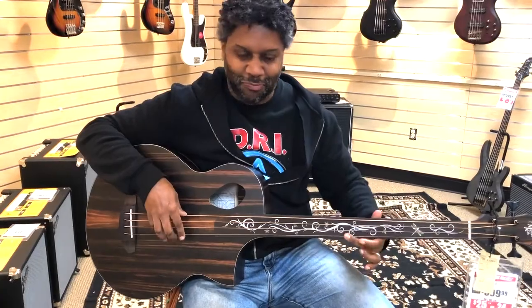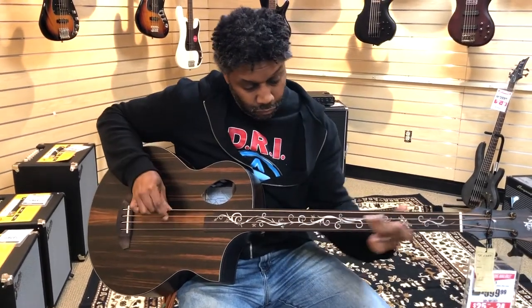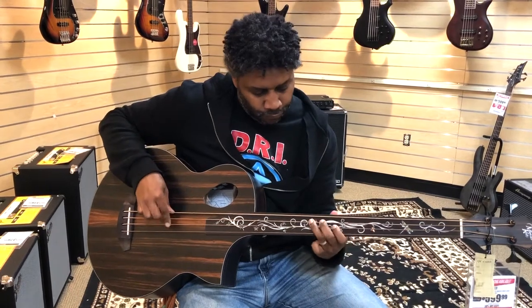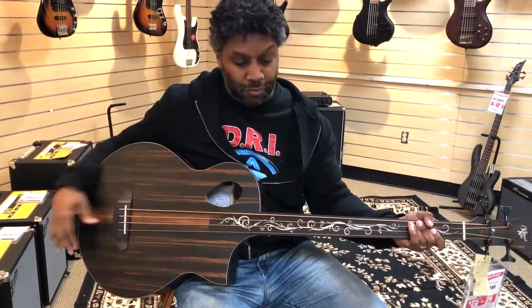Just letting you hear how it sounds. It's a good bass.